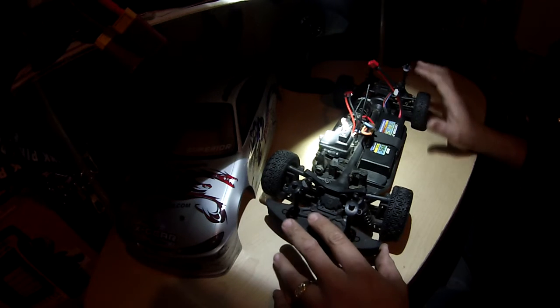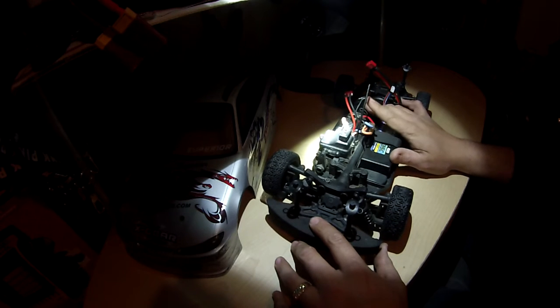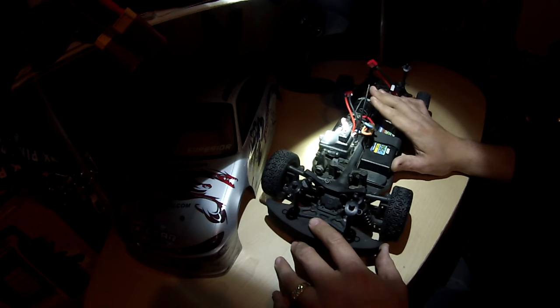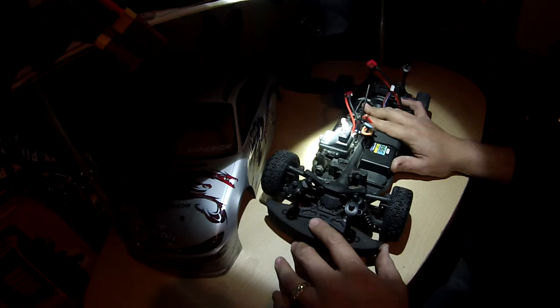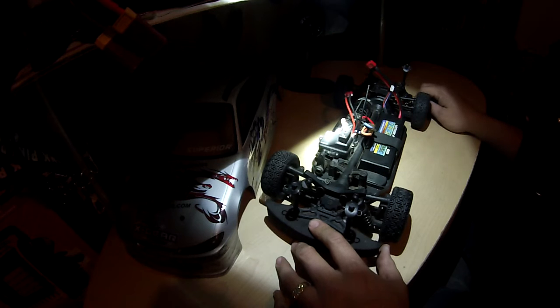I'm going to upgrade this to brushless, because last night I ran the crap out of her and she started smoking — got so hot I thought the thing was going to blow up. It still works though, surprisingly. I'm definitely going to switch to brushless to avoid that whole thing, and maybe I'll change some of the gearing as well.